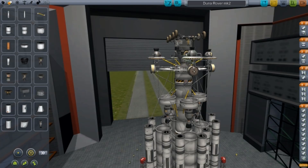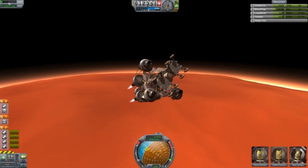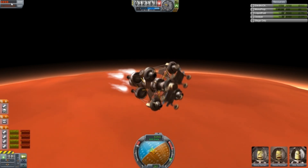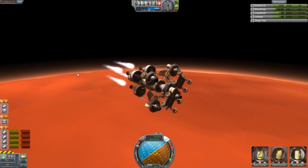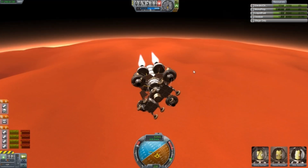Here is my Duna Rover, and I just wanted to show you how I got this on the surface. I was really pleased with this stand-up rover with three people in it, which is good. I didn't want to go for a little computer one, and basically this is almost a little tutorial.